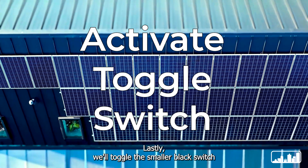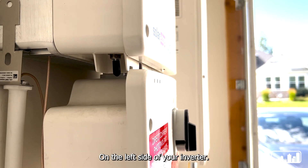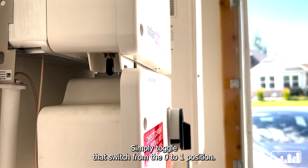Lastly we'll toggle the smaller black switch on your inverter. On the left side of your inverter you will see a small black or red switch. Simply toggle that switch from the zero to one position.